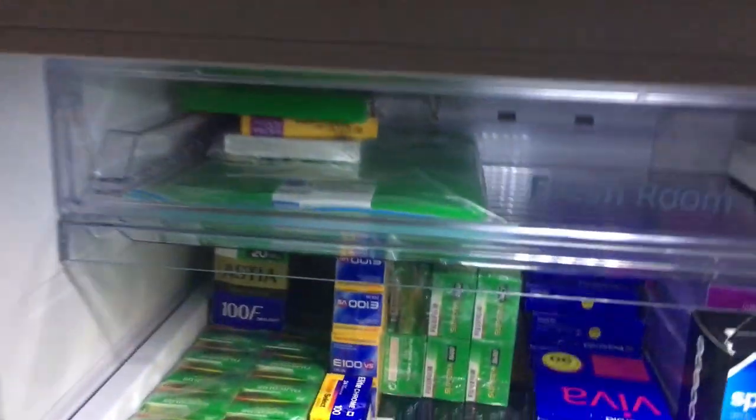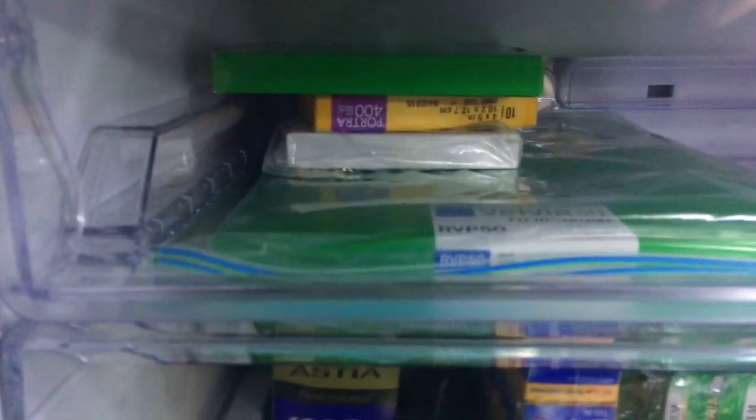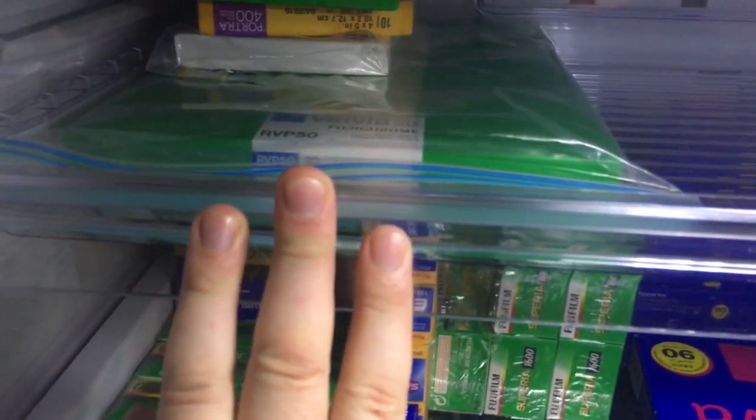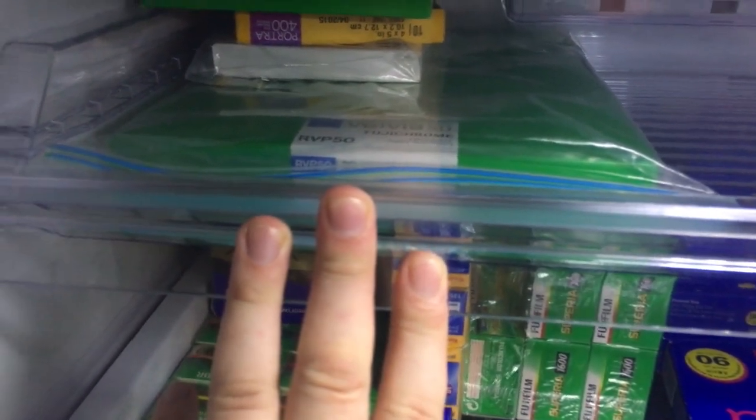On to the fridge now. At the top, some large format — three open boxes: Delta 100, Portra 400, and Provia 100F. One unopened box of Velvia 50 in 8x10 for whenever I get an 8x10 camera. One box of HP5.